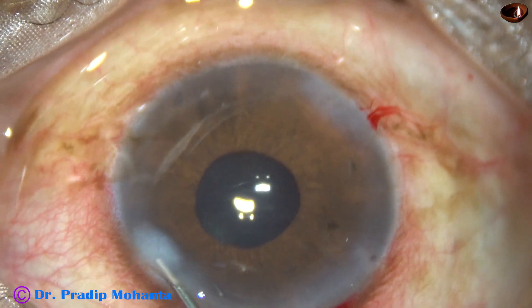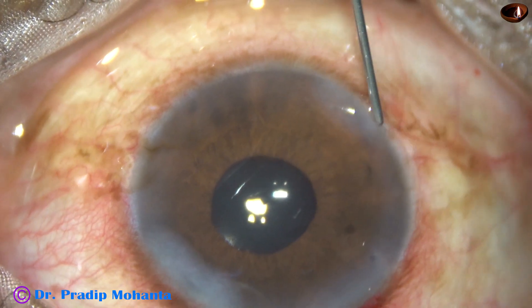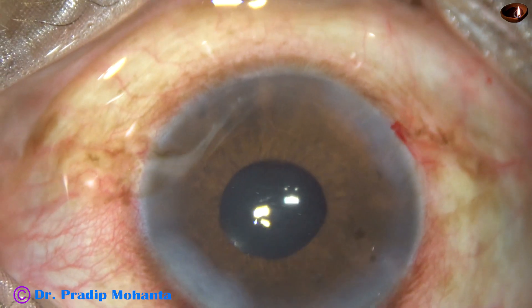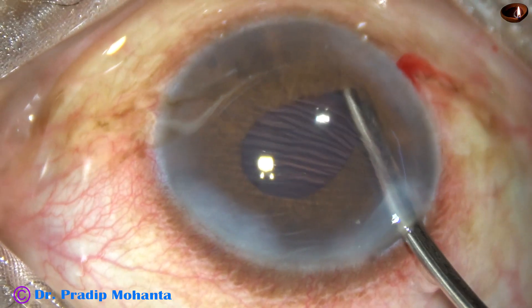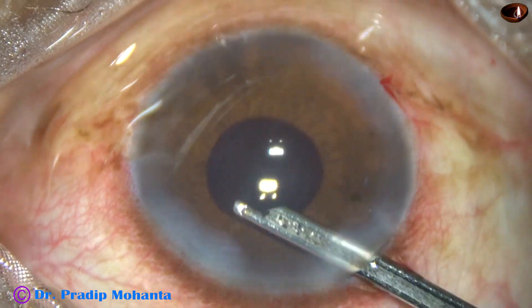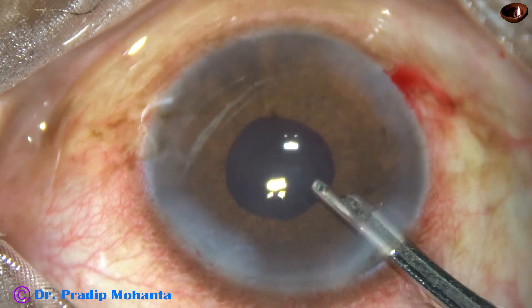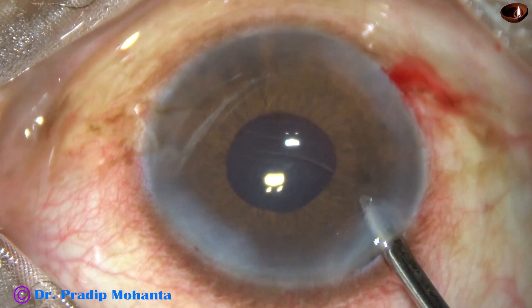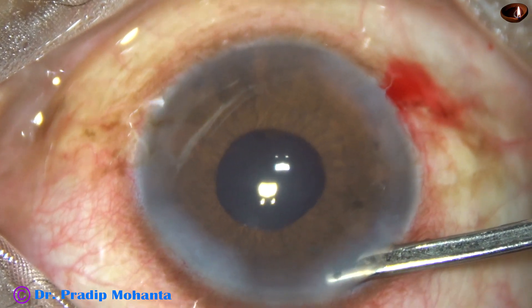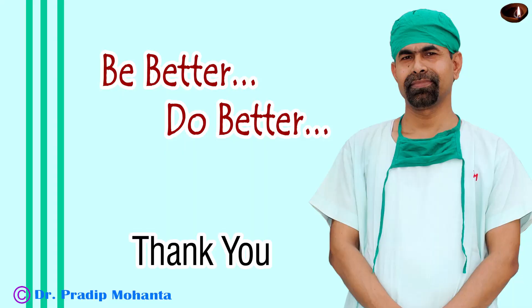These are the side ports at 8 o'clock and 2 o'clock. Now this is the final lavage of the anterior chamber. This patient did very well in the postoperative period — the intraocular pressure was controlled without any medication, and there was no flare or cells. This is formation of the anterior chamber, and then the case is concluded. Thank you very much for your attention.